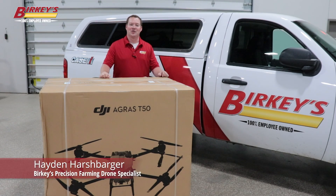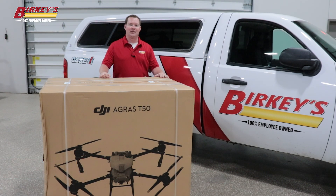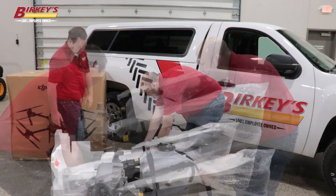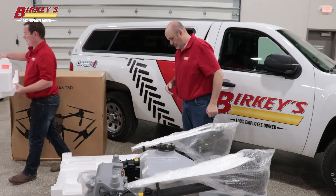Hey everybody, Hayden Harshberger here, drone specialist with Berkey's Farm Store. I just want to introduce to you the Agris T-50. We're going to open this up and see what's inside. The DJI Agris T-50 is the newest model in DJI's ag precision drone lineup. It offers improvements and efficiencies over the previous T-40 model.